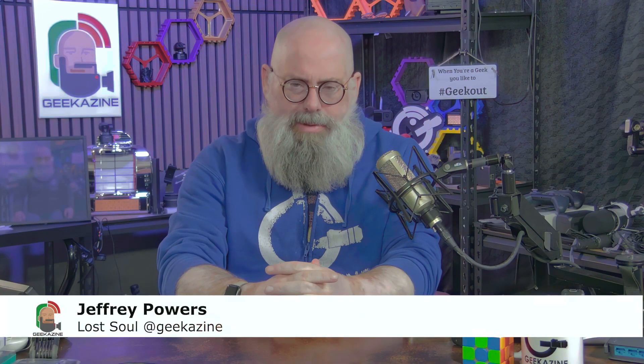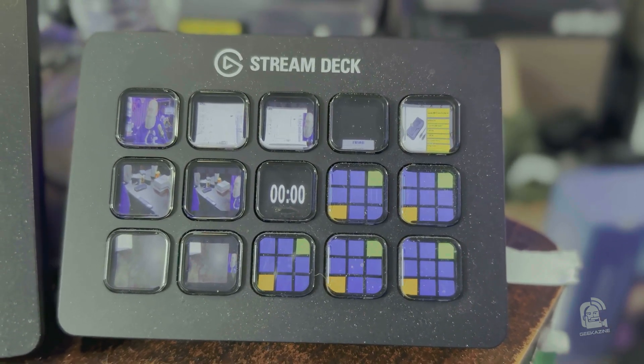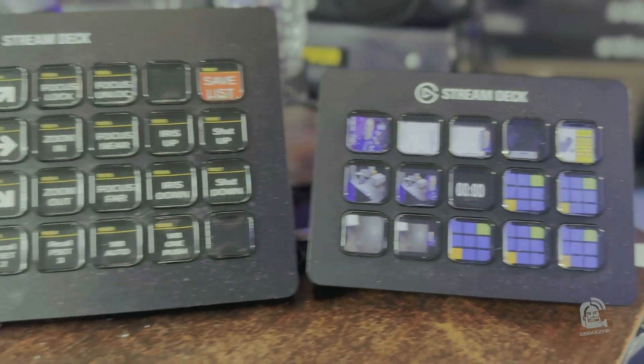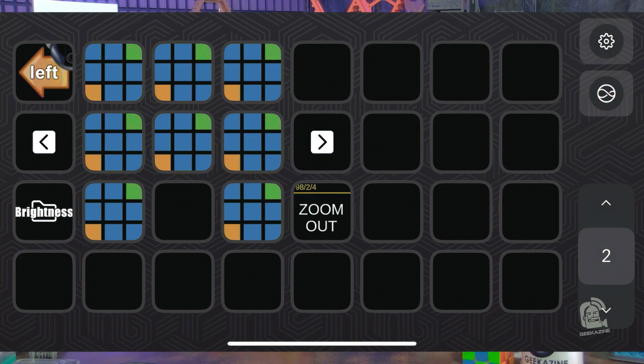I've had a Stream Deck for many, many years. My first Stream Deck was simply the 15-button because that's all they had. Since then I've actually gotten a couple other Stream Decks. On my desk right here we have the 32-button and the 15-button, and I use them daily in different things. I even have the mobile Stream Deck for when I'm on the road and I want to move cameras around while I'm not at the station.